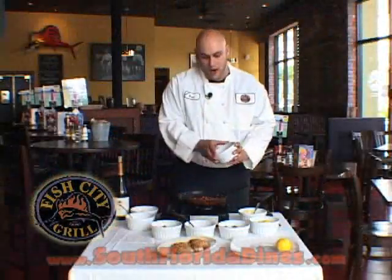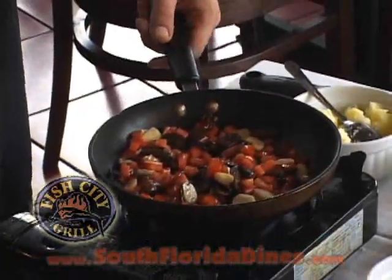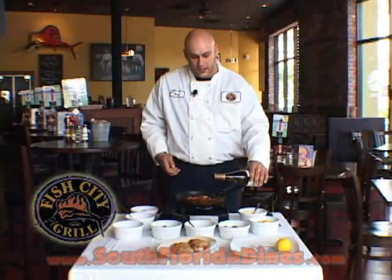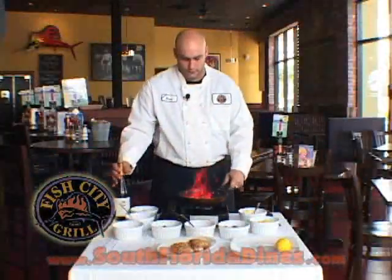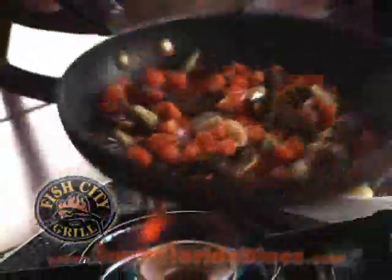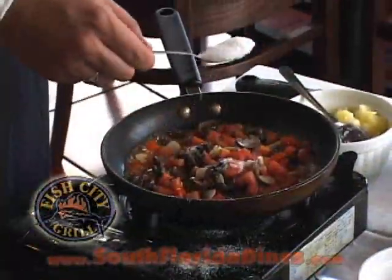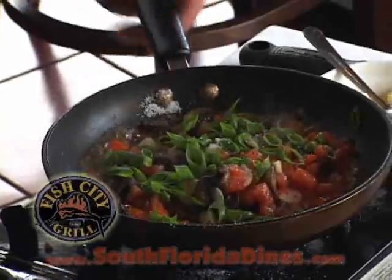About halfway through the cooking process, we'll add in some garlic that's been thinly sliced. Now we're going to crank up the heat and add some white wine — we're using a chardonnay here, but any white wine will do. To finish this sauce off, we'll add a little bit of sugar and some scallions for some flavor and brightness.